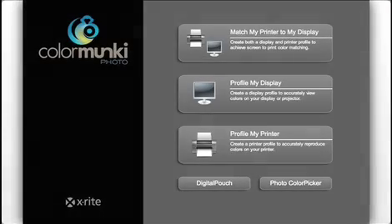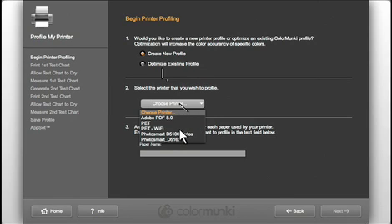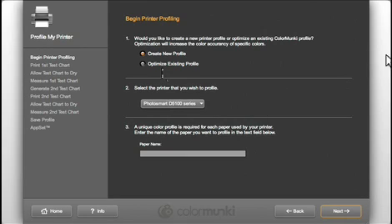Each profile is specific to the circumstances under which it was printed. Because ink reacts differently to different media and all print heads are a little bit different, it's important to create a new profile for each printer, ink, and media combination. In this section, I want to create a new profile. Select the printer you want to profile — it has to be a printer that is currently connected to your computer and turned on.